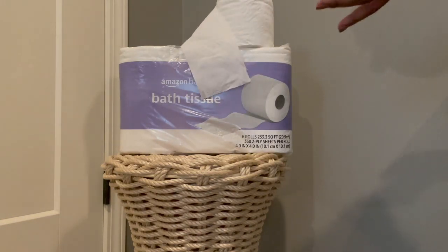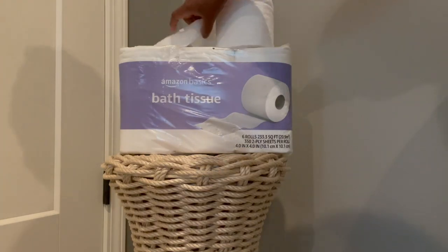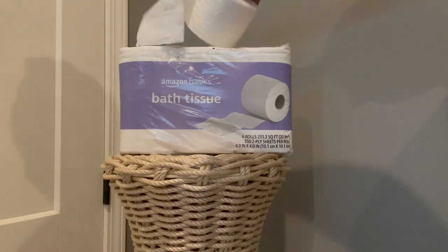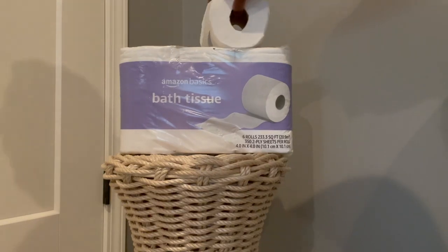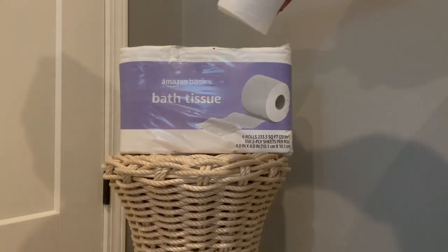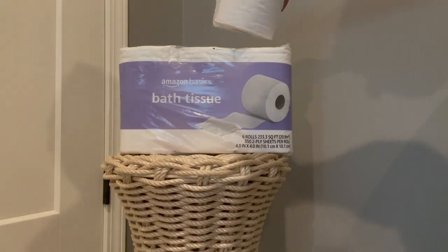What I will say is this toilet paper works just as well as any of the other toilet papers out there. I don't think you'll be disappointed if you give it a try.